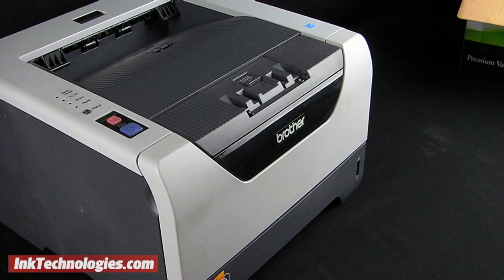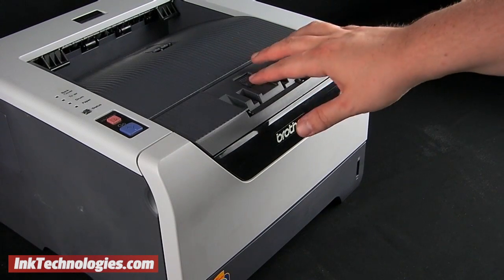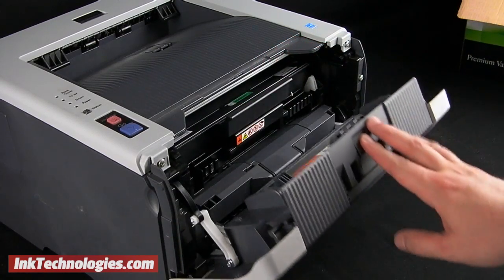With the HL5380 powered on, open the access panel by pressing the center button on the top and rotating the panel downward.